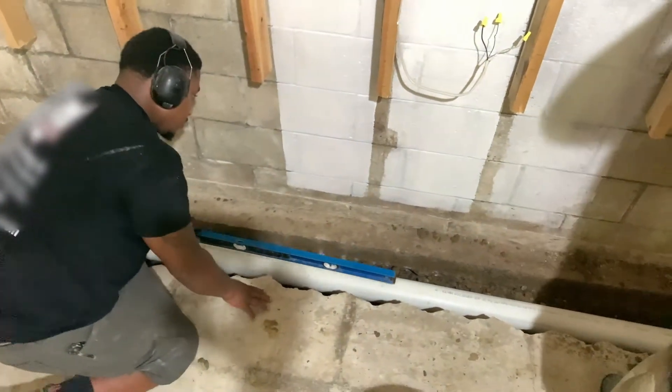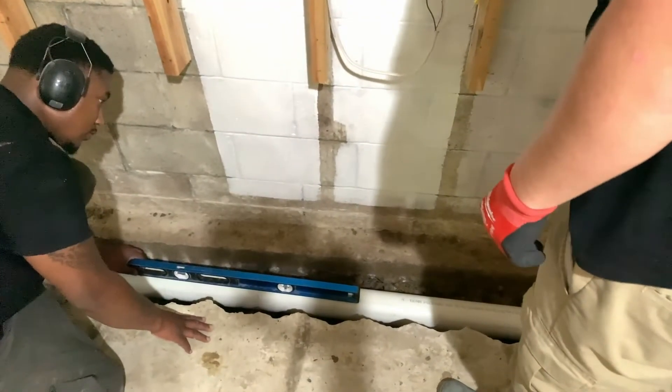Remember, you can pour concrete directly on top of Polycove, so you don't need to worry about covering it with extra gravel.